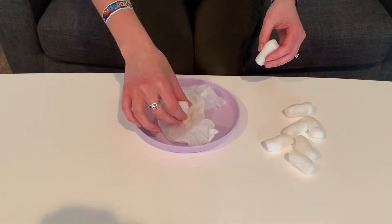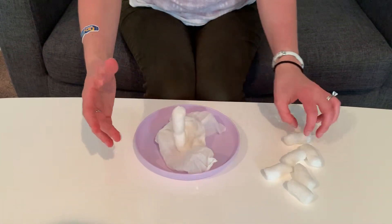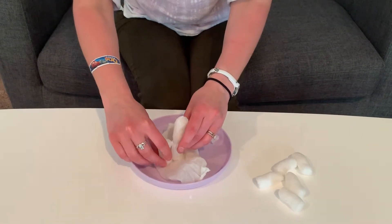I've wet it a little bit, standing it up. I keep wetting it. If you press it and twist, it should stay. Get a little wet on here. I always like to make a good base.